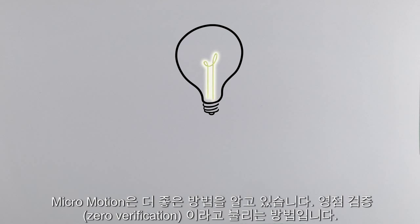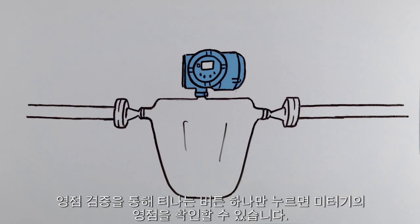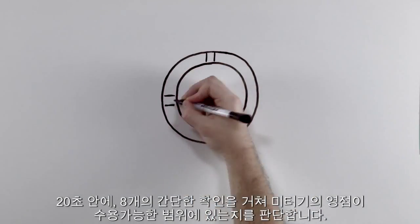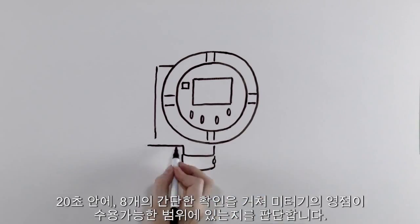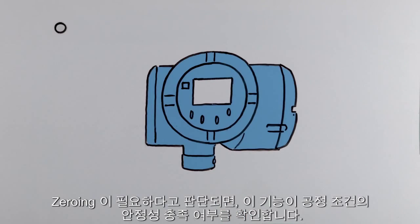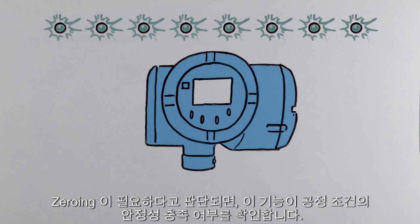Micromotion has a better way. It's called zero verification. With zero verification, Tina can run a check of her meter zero with the press of a button. And within 20 seconds, with eight simple checks, zero verification determines if your meter zero is within an acceptable range. If zeroing is justified or required, the tool checks to see if process conditions are quiet and stable enough.